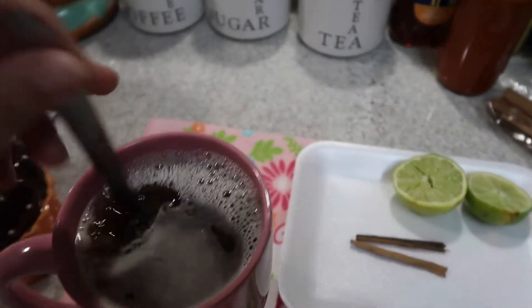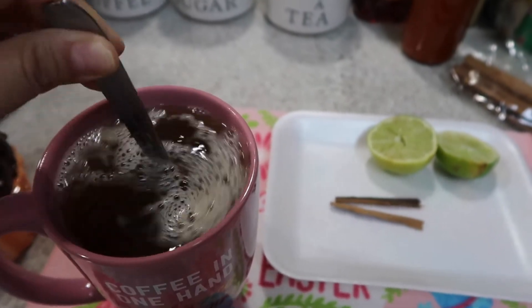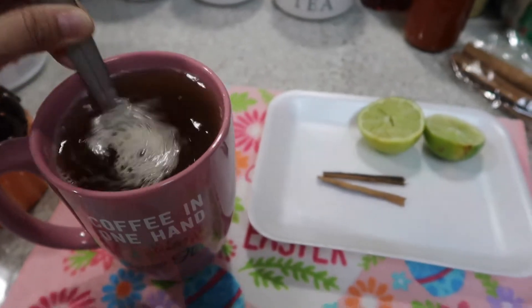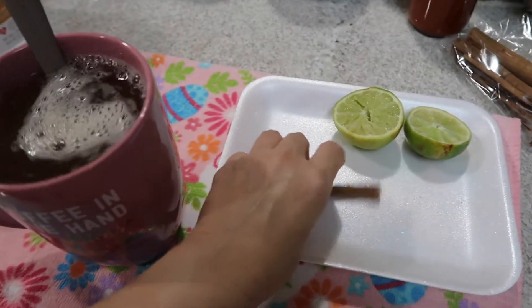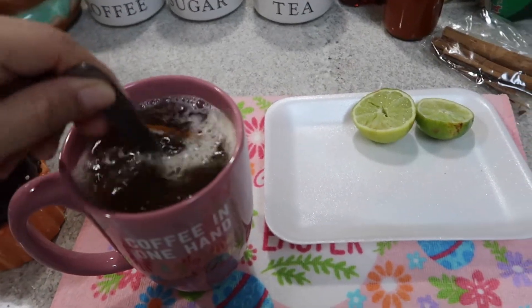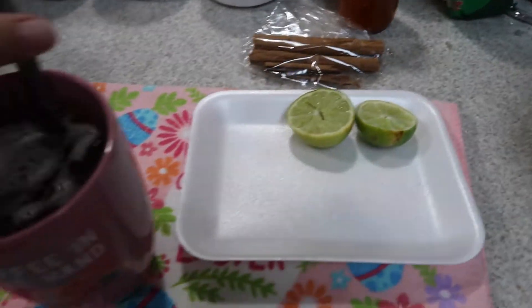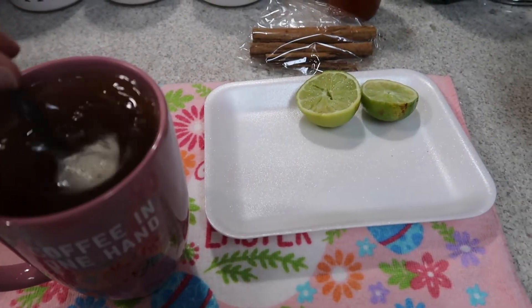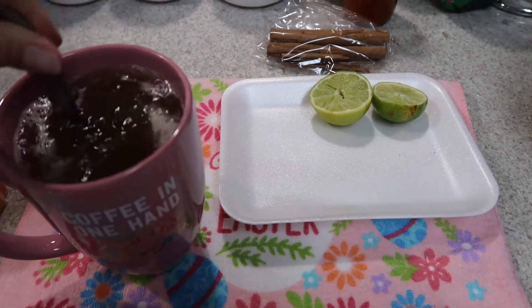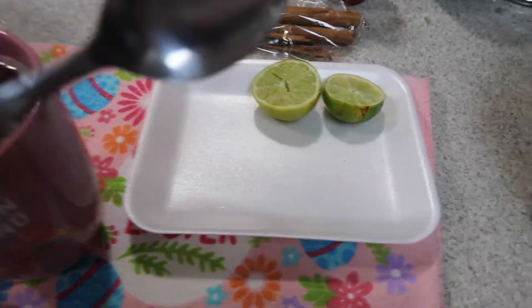Ya no lo voy a poner nada porque como ya ha estado tomando té every day, es lo que estaba haciendo. I've been working out, having my shakes, my tea. I'm home, I'm lonely, my husband's still working.